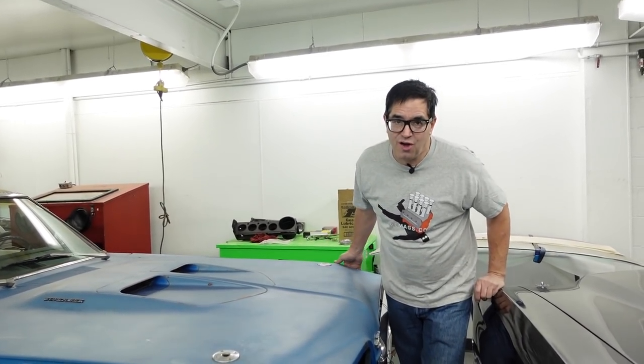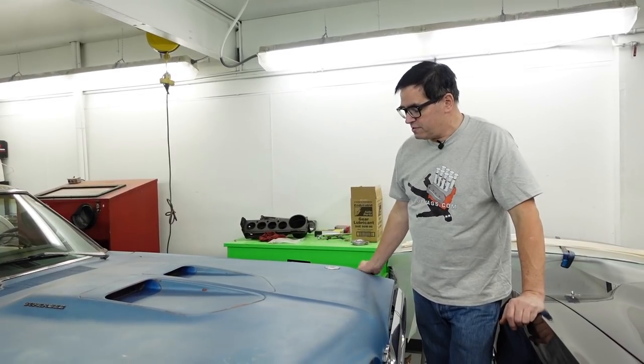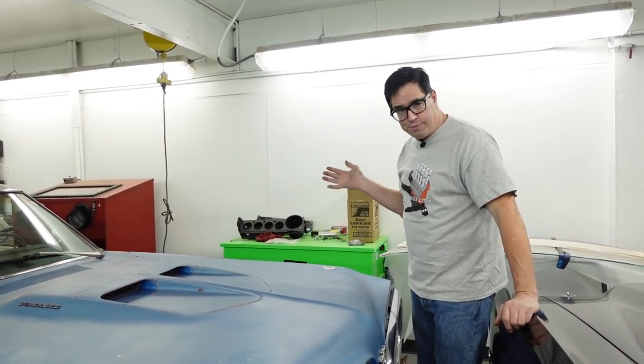Steven Yanni here doing the muscle car crawl. The junkyards are too cold to go to the junkyard crawl, so we're indoors at High Octane Classics in Auburn, Massachusetts. This is a 1970 Dodge Superbee.